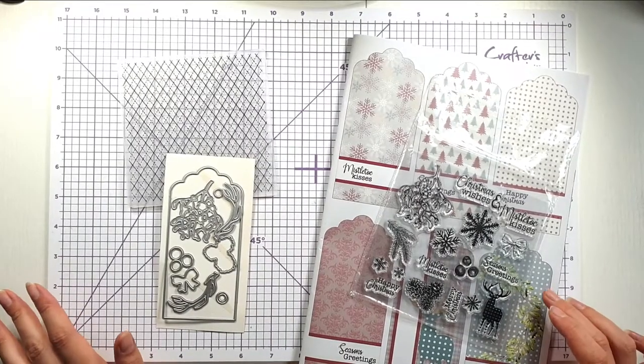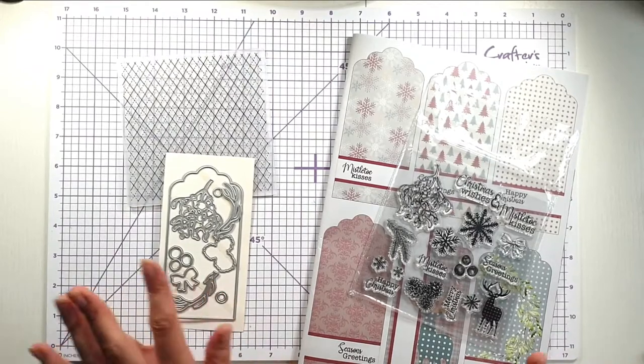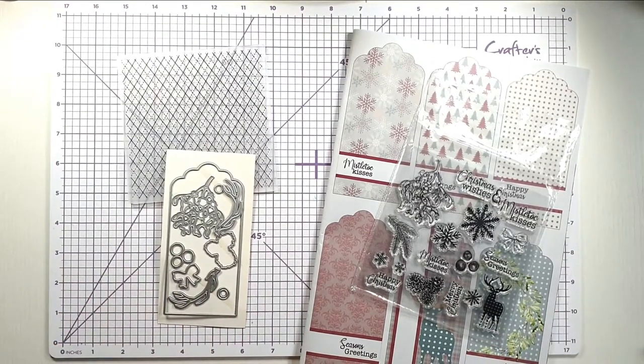Hello and welcome to Sarah's Stampin' Retreat. Today I'm going to be creating one of my magazine commissions with you, and it's for a John Next Door magazine, so by the time you see it it will be out and I'll link it in the description below.